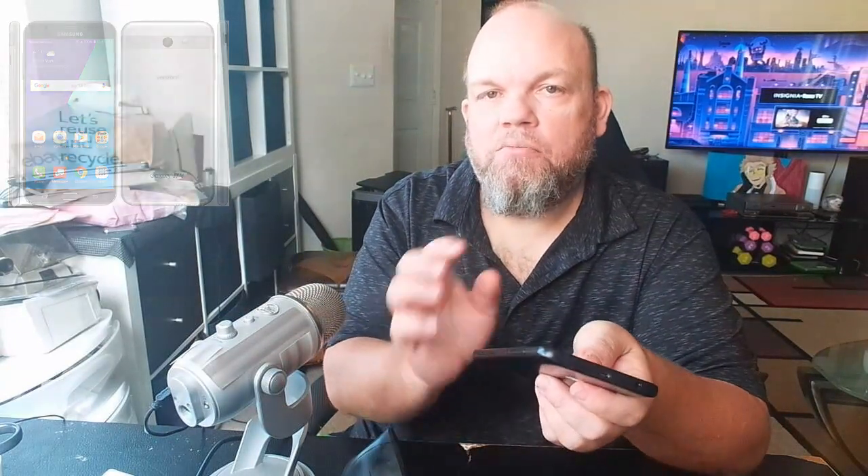Go ahead and turn on the phone, make sure that the card is reading, and you should be all set. Thanks for watching.